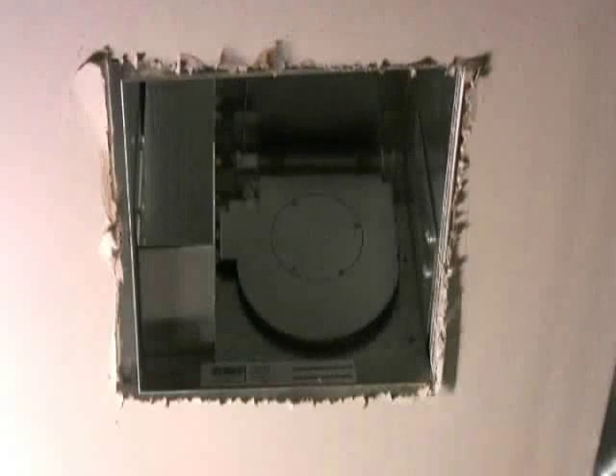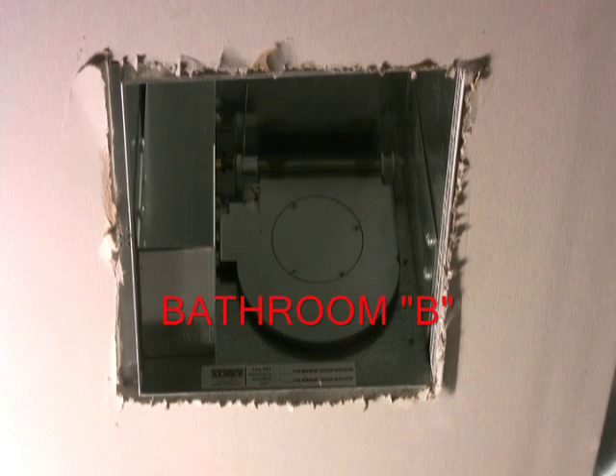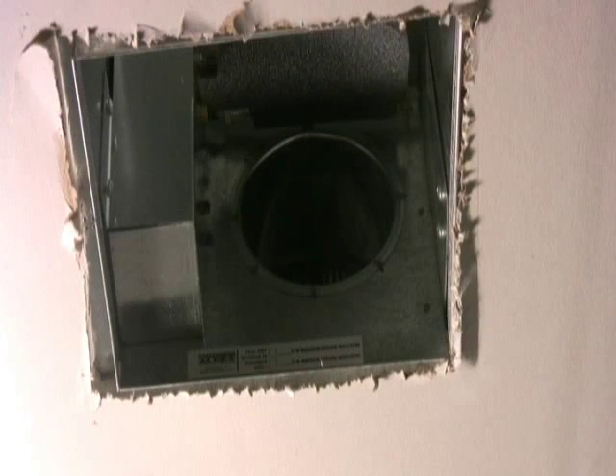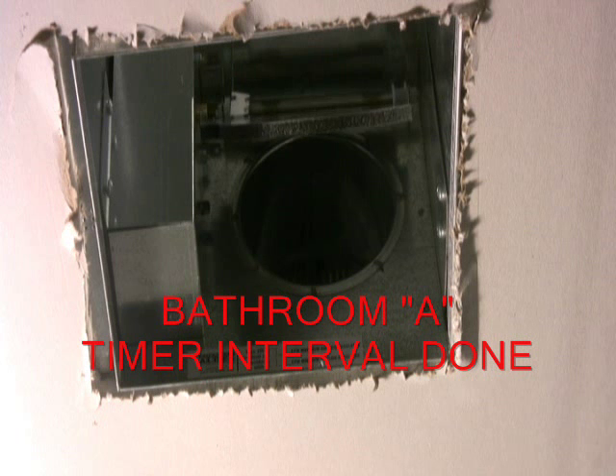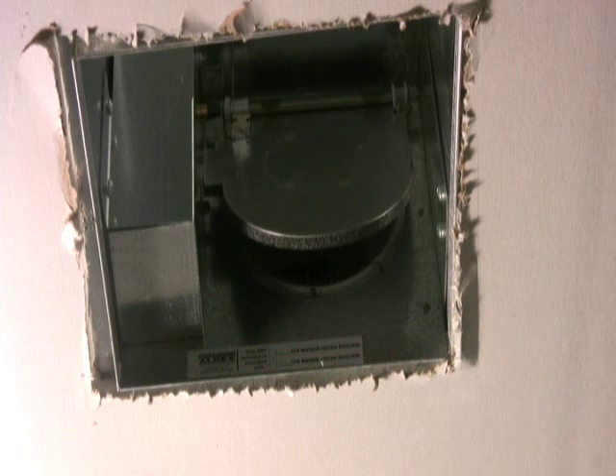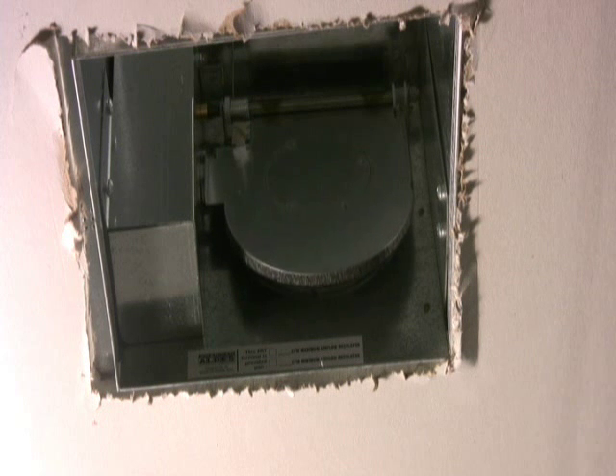Looking at the ZRT in bathroom B, it's still connected to the fan, but the damper remains closed because the switch in bathroom B is not calling for ventilation. Switching back to bathroom A, once the timing interval is done, the timer clicks off, the fan turns off, and the damper inside the ZRT closes shut.